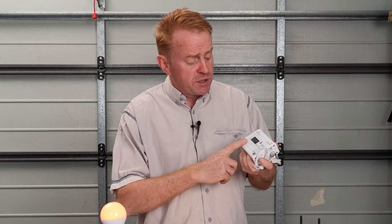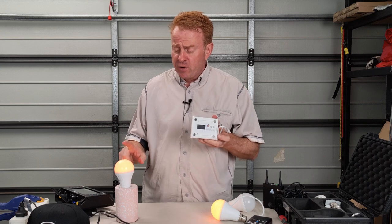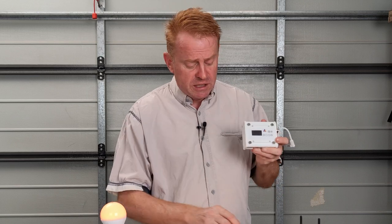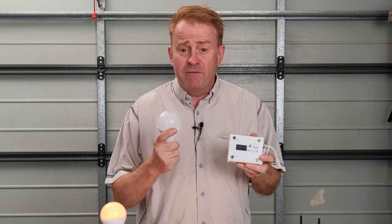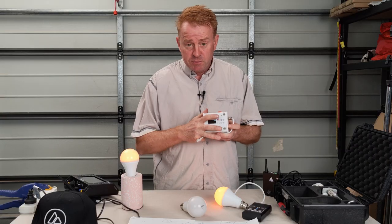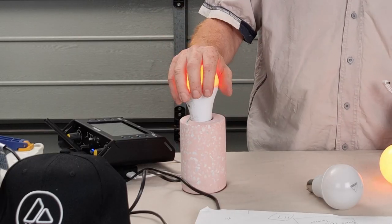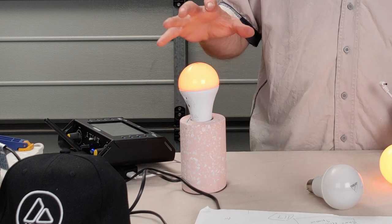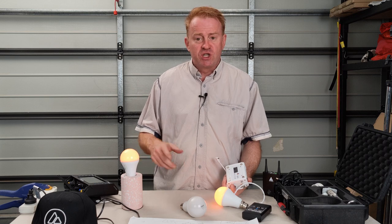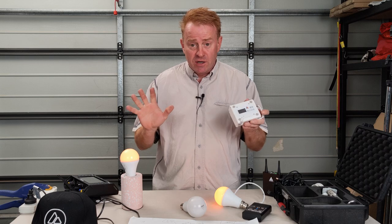I want to talk about the control box because there's some confusion about what it's for. If you've got eight bulbs, you don't need eight control boxes. The best way to explain it is to look at what the bulbs don't have — for example, the bulbs do not have a screen and menu control buttons. Let's paint a scenario: we're using this as a practical light on set, not using Lumen Radio DMX or the phone app. All we want to do is change the CCT or brightness of one light manually.